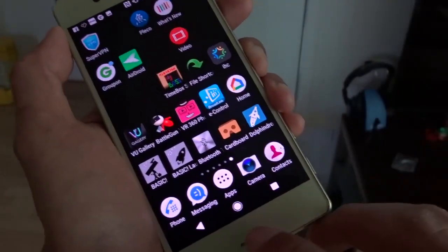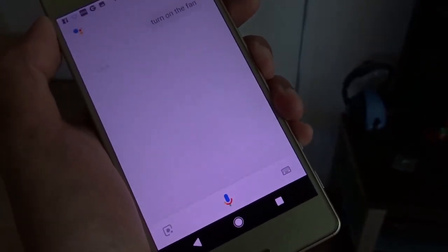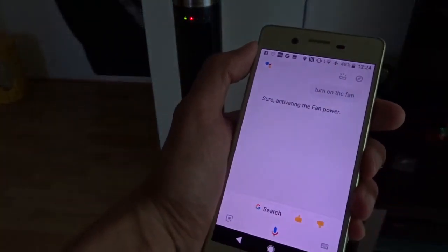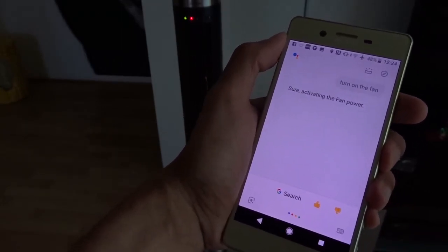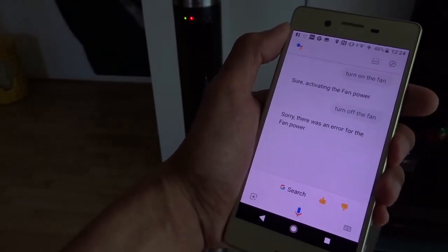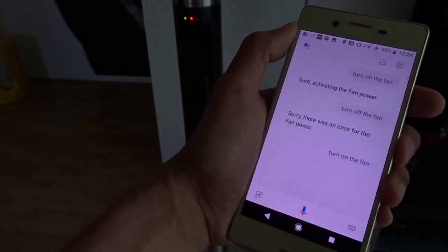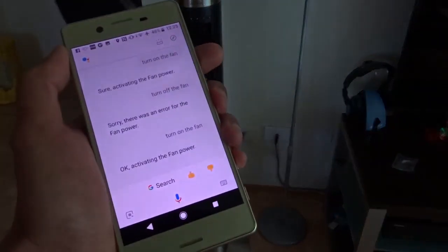Let me try it. Turn on the fan. You can see the fan is working. Interestingly, if I say turn off the fan, there was an error for the fan power — it doesn't try to press the power button again. But if I say turn on the fan, you can see the fan turns off. That's interesting.